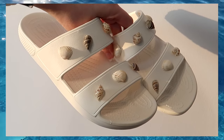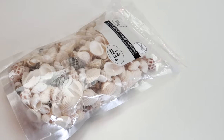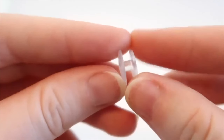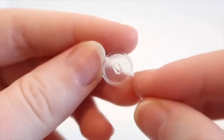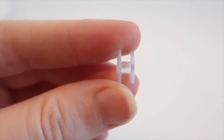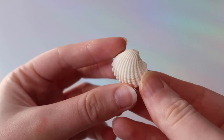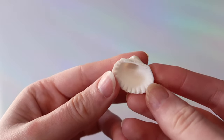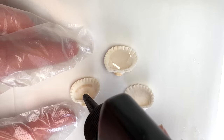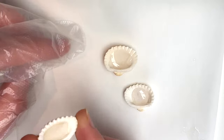This first project is seriously my favorite thing, and it's literally so easy. All you need is some small seashells, a few of these jibbitz back pieces, and some UV resin. On the jibbitz backs, you're going to have one side that's a little bigger than the other. You're going to want to glue your seashell onto the smaller circle of the jibbitz back. How you do this is going to depend on what type of seashell you have. I'm using UV resin, but you can use pretty much any strong adhesive that you want.